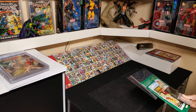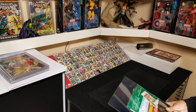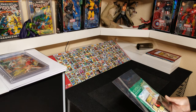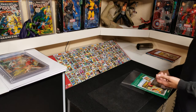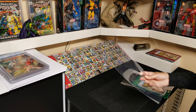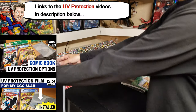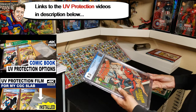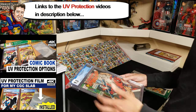A few months ago I did a video about UV protection — protecting your books from UV damage — and I went over the films that I bought, which my friend cut for me so I could install them on the slabs. If you haven't seen that video, you can watch it; I'm not going to go through the whole thing.